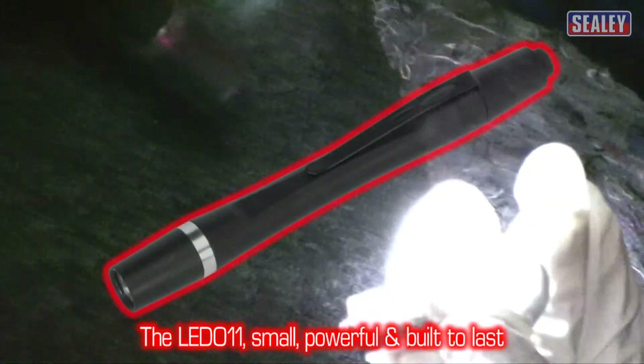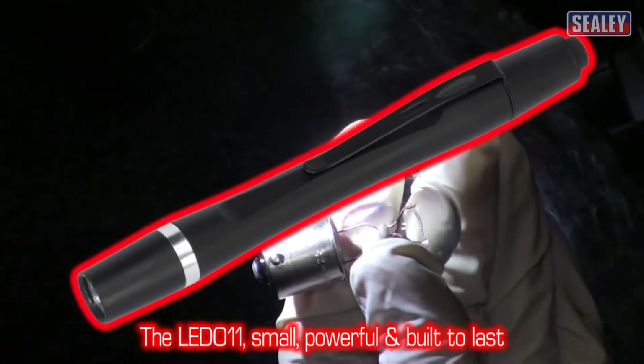The LED011 — small, powerful and built to last.